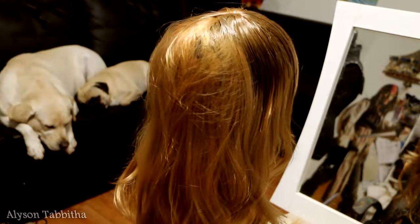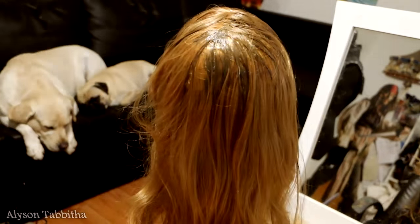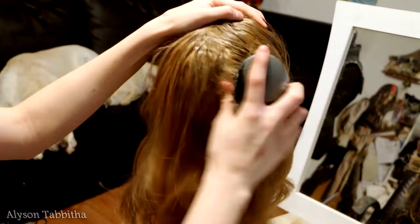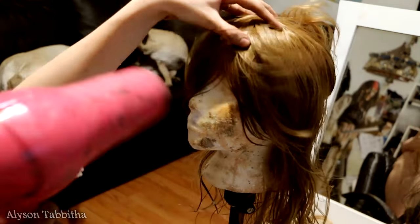Then I just use my paintbrush and paint it on in the desired areas. Every now and then I work the paint in with a brush to make sure it blends naturally and doesn't dry clumpy. When I'm happy with the first coat of color, I dry the hair so I can apply a second coat.